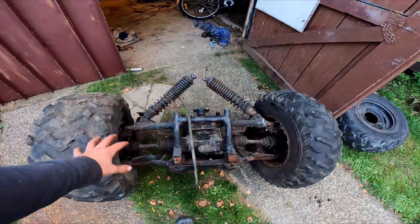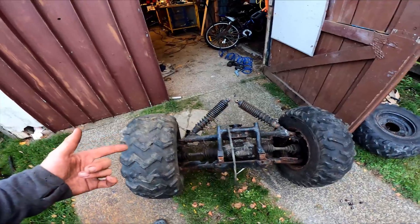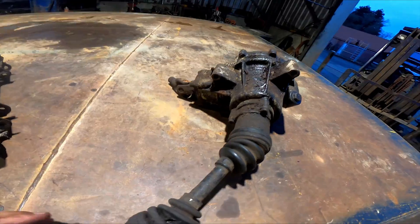I got this diff stripped down to what I want. I'm going to use this one for the back because these rear wheels will fit on here, and I'm going to have to turn the diff head upside down so it'll work the other way around. So I'll pull the diff out.